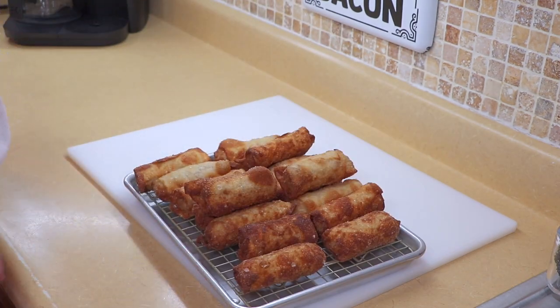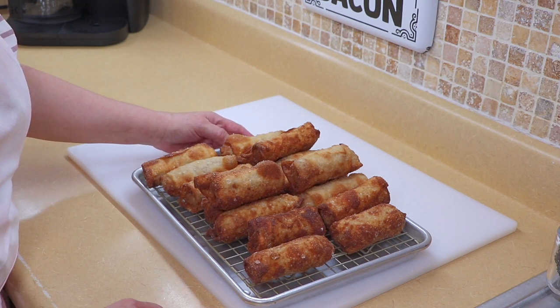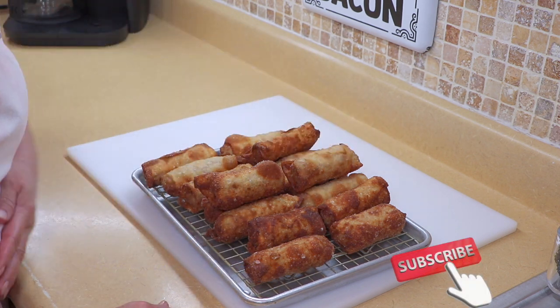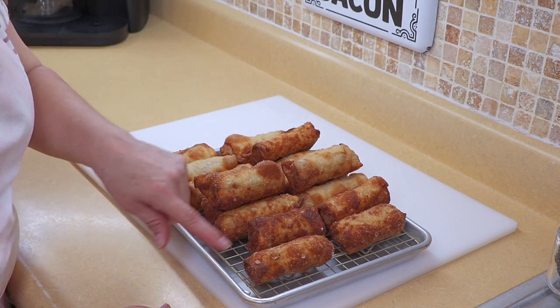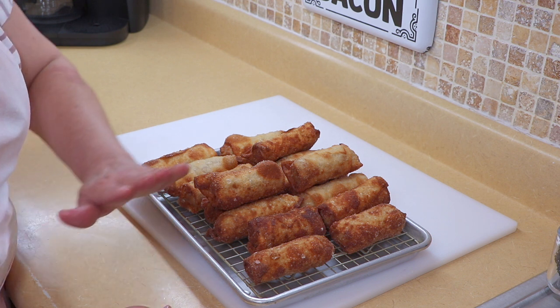I have them on a cookie sheet with a rack so that they drain and stay crispy. That's going to be it, guys — I hope you enjoyed the video. If you try it and like it, come back and give us a thumbs up and subscribe to the channel. The recipe will be linked in the description box below. If you have any questions, leave them in the comments and I will get back with you. Don't forget to visit our Facebook page at Virtual Kitchen with Laura.